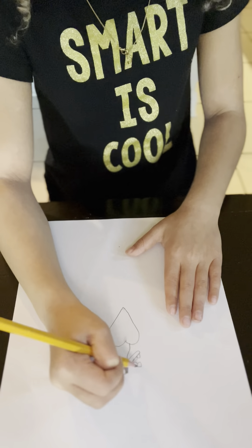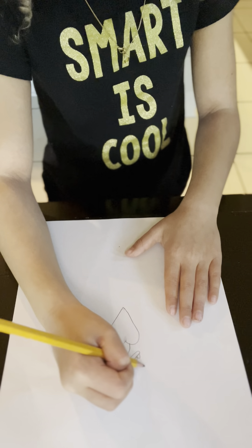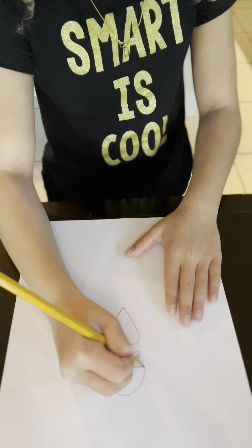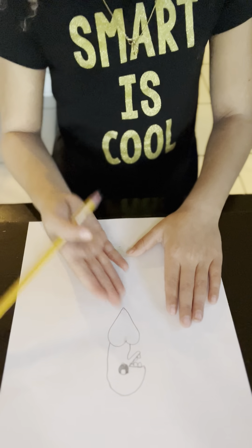All right, so now we'll do the head for the dinosaur. What we'll do is take one part of it and go like this. If you want to learn that you can pause the video. If you saw that, give this video another big thumbs up.